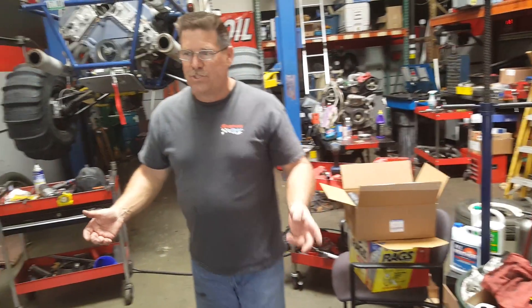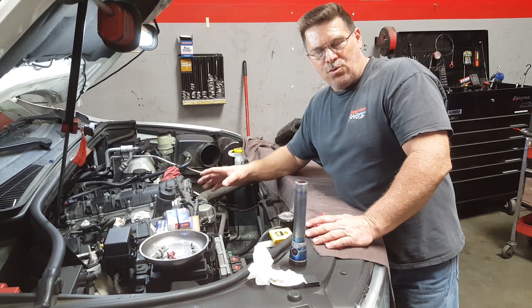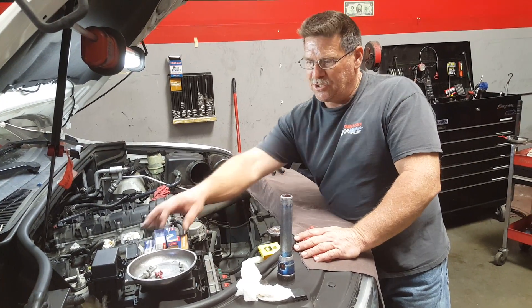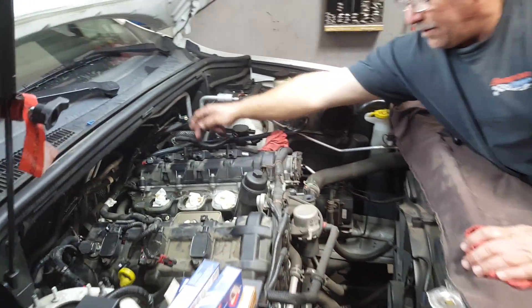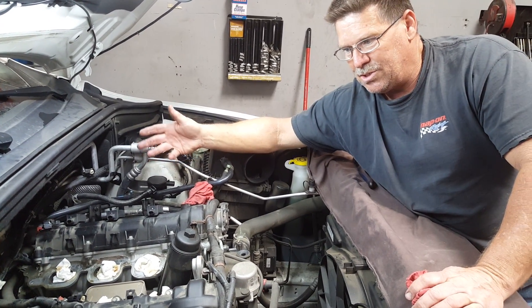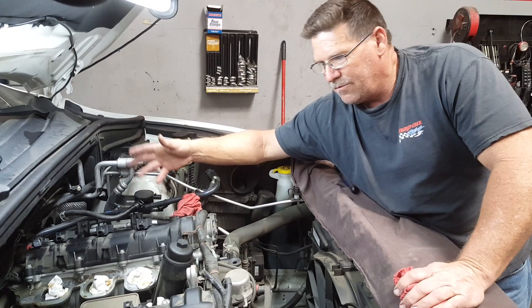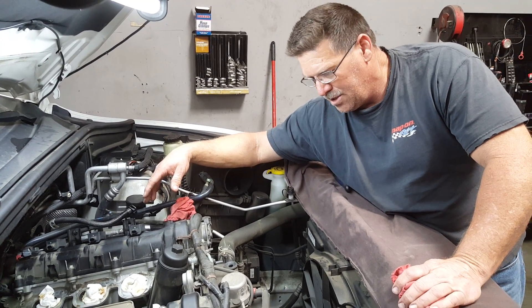It's a 2012 Dodge Durango with a 3.6. At this point, I convinced the customer to let me change the six spark plugs, because these three coils and three spark plugs on this side are underneath that intake plenum. His tune-up was going to be due within the next 20,000 miles and he's already over 80,000. It doesn't make sense to pay two hours of labor to R&R the plenum again for an extra half hour plus spark plugs. Now his tune-up is done for another 100,000 miles.